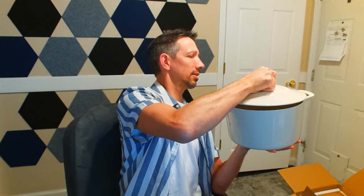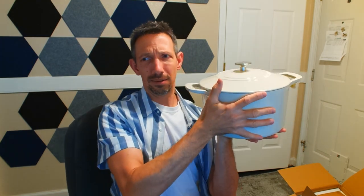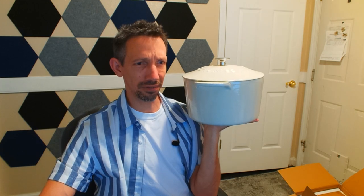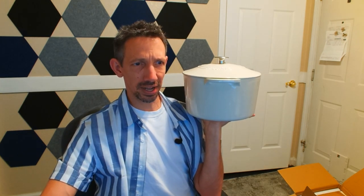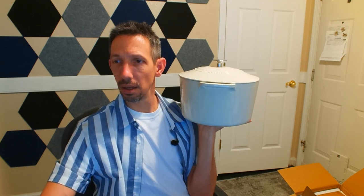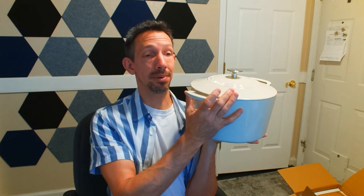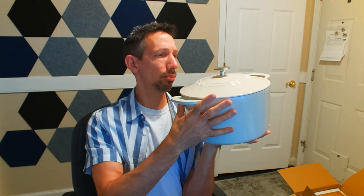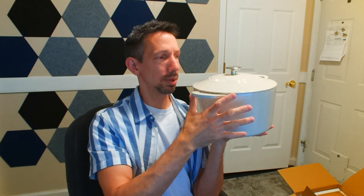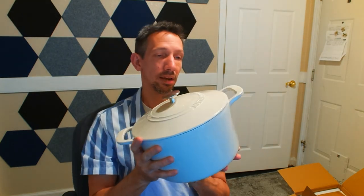This thing probably weighs — let me check the description — 17.31 pounds, so it's pretty heavy. It's not dishwasher safe; you want to hand wash this.